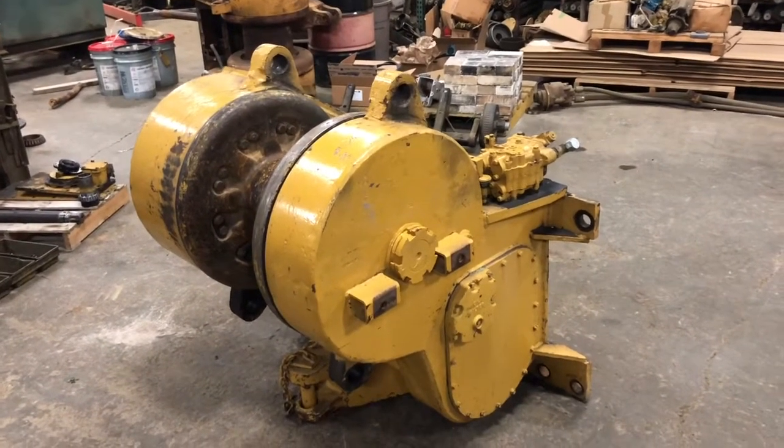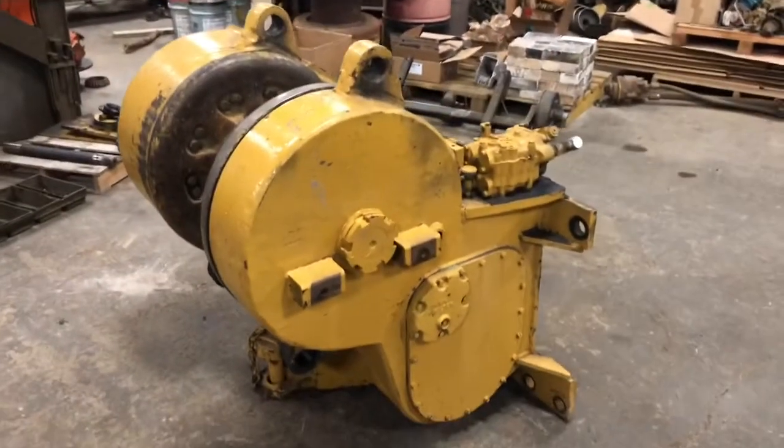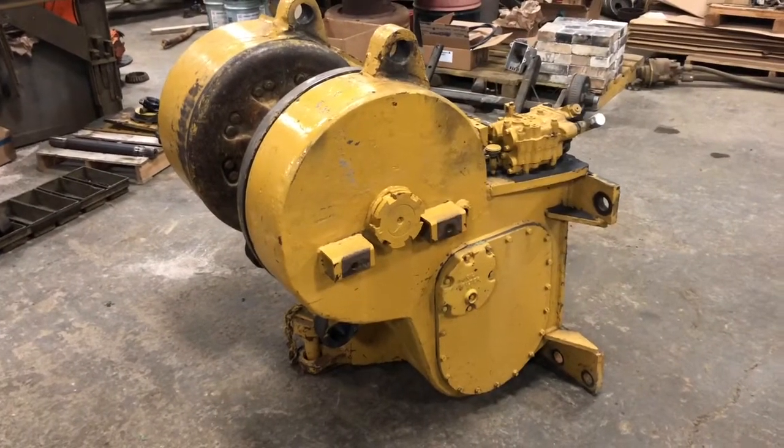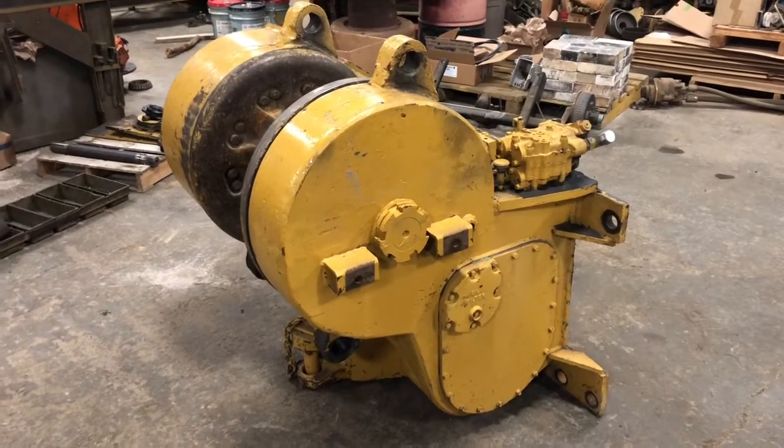Starting a new project here today. It's Dan from DozerWinchParks.com. This is a Cat 58 winch removed off of a 583 or a D8K type dozer.